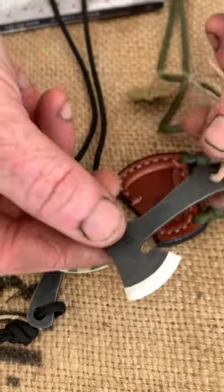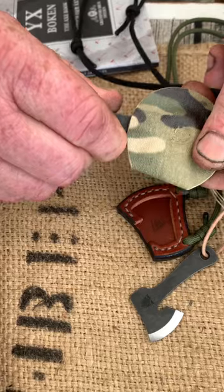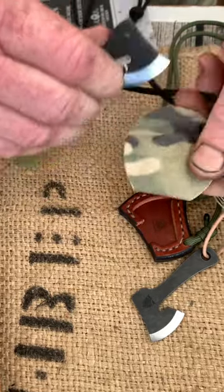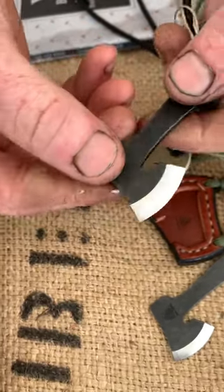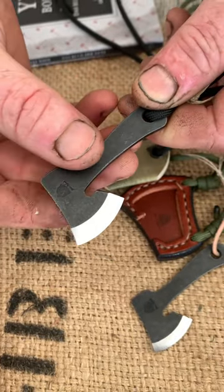We also offer it for preparing your food, and we offer it in a kydex sheath as well. So if you're going to go for a stainless steel option and you want to get really in the water with it — canoeing or swimming — you can have a kydex sheath with a stainless steel blade option.